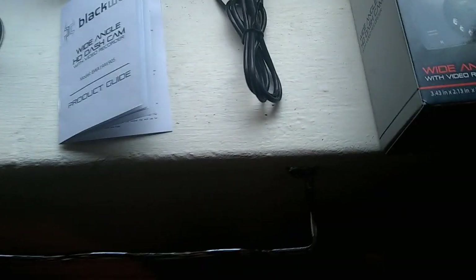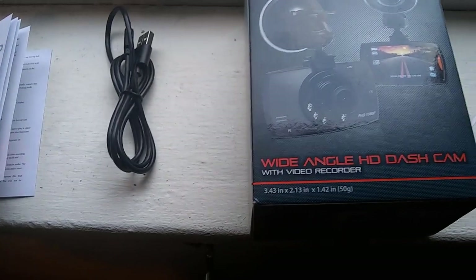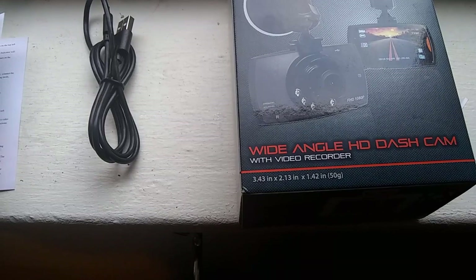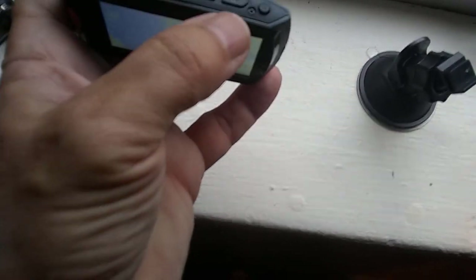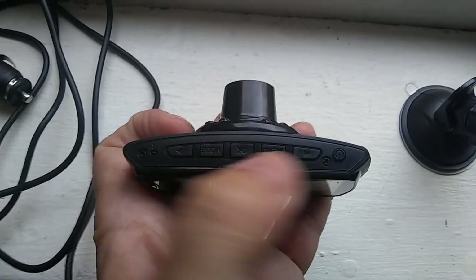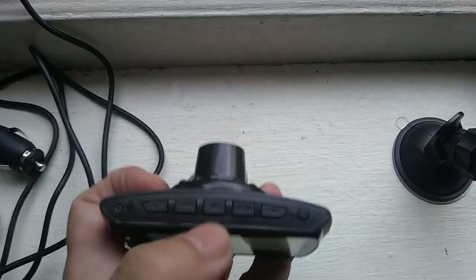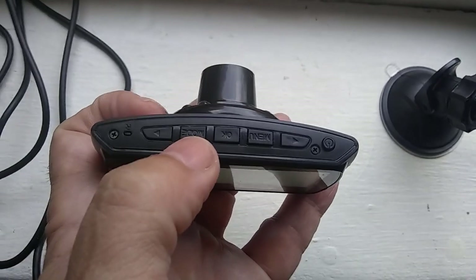Those are basically the features for this — like I said it was under $20 so it is very cheap. You do get a parking mode; we'll see how well that parking mode works once I hook it up, because you never quite know. It is a decent camera and there are buttons on the top — directional buttons on each side, and in the center is your OK button. When you're in the menu, when you get to where you want to be, you push OK.